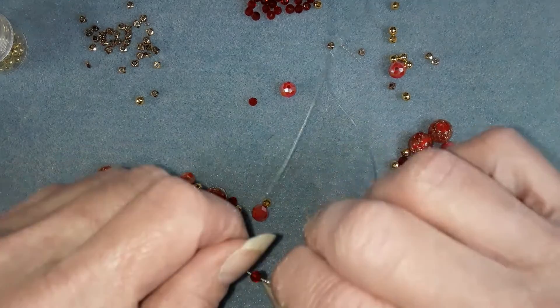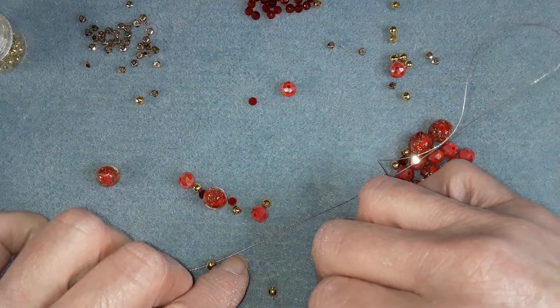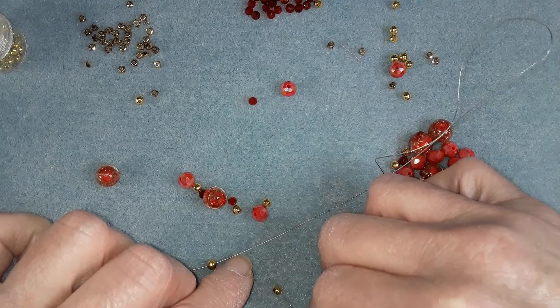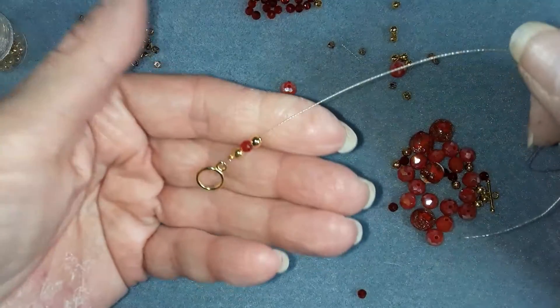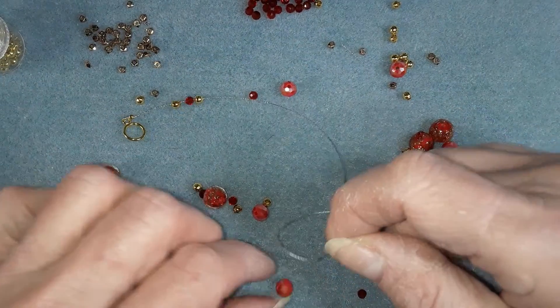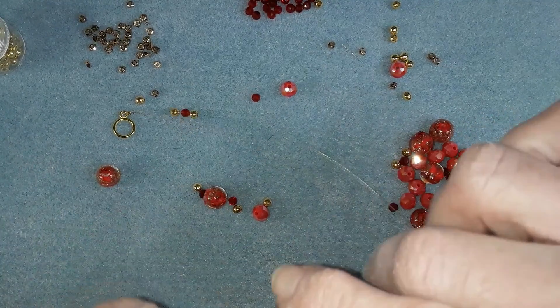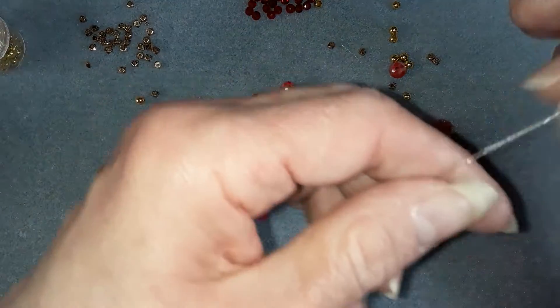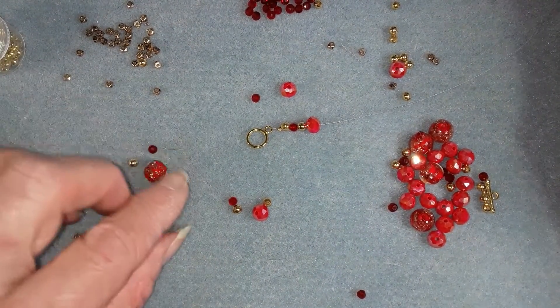So I'm putting on one of those gold spacers, one of the red beads that came in the box, another gold spacer, one of the rondelles that came in the box. Like I said, you can use these guys, you'll just have to make another section of this when you get to it.